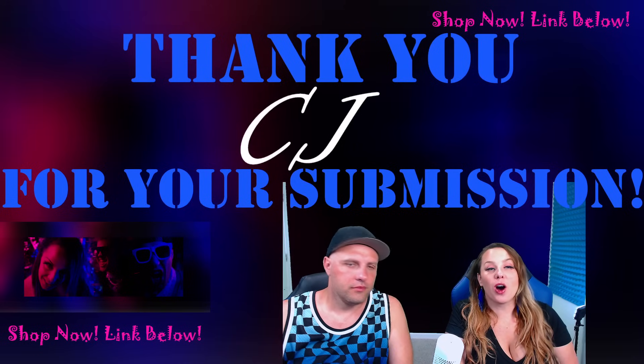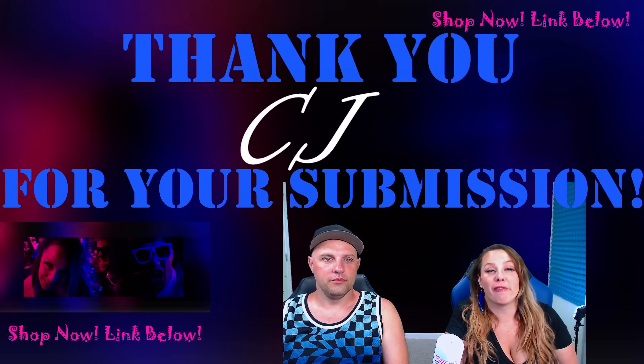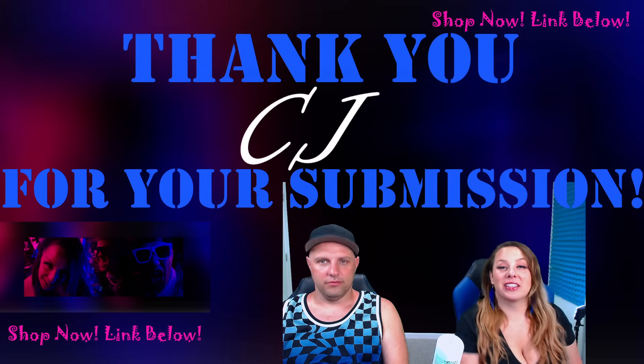Today's video is brought to you all by CJ, who's bringing us Yanni from the Vault. CJ says: Good day, Travis and Susie.